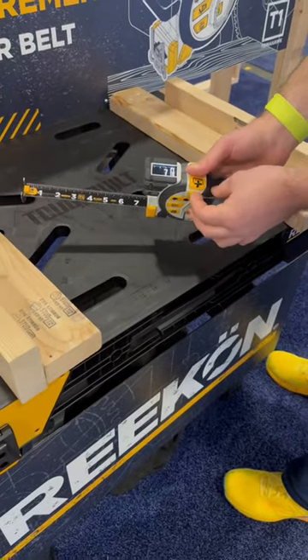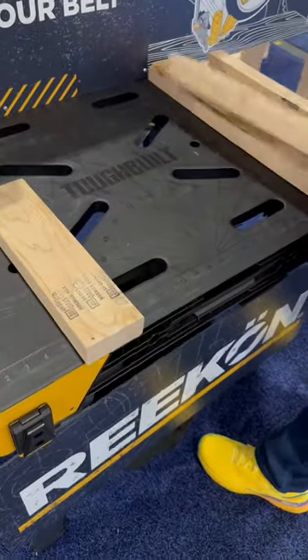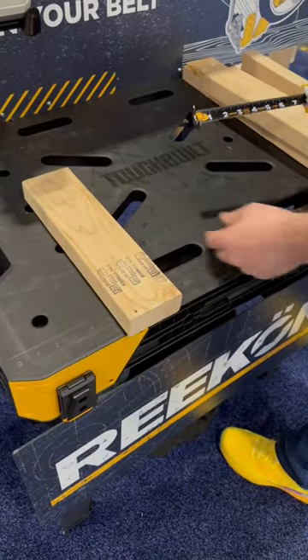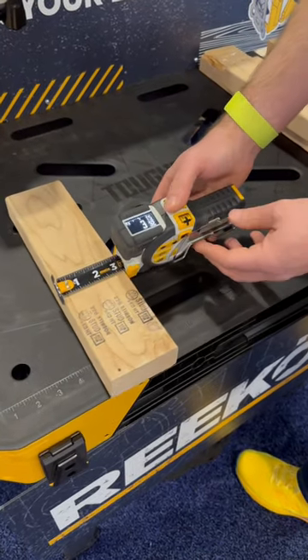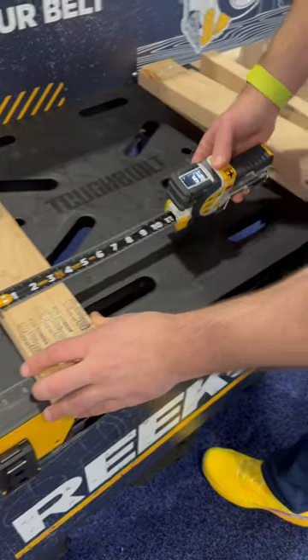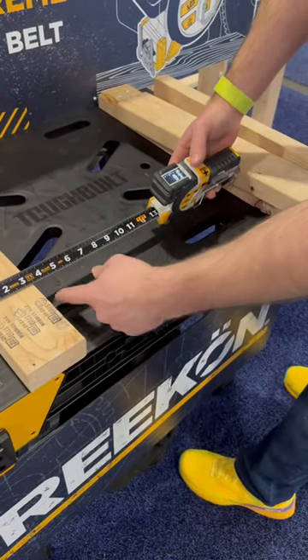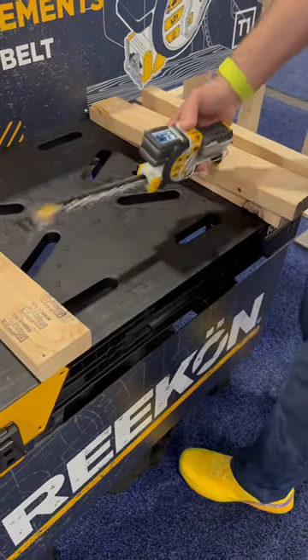Cool feature number two: if we head back to the quick action menu, I can take a relative measuring. Say I want to start measuring from this side of the 2x4 but hook onto that side. Rather than have to subtract the 3 and 15/32 inches, hop over here, do a relative zero, start my measurement, and now I have the measurement extended from this surface to the tip of the T1 without having to do any math in my head. It's that easy, ladies and gentlemen.